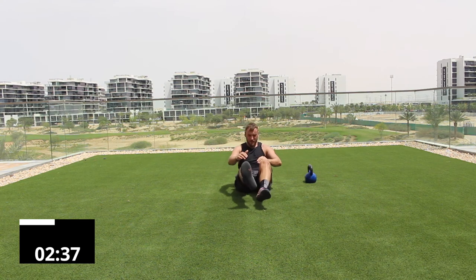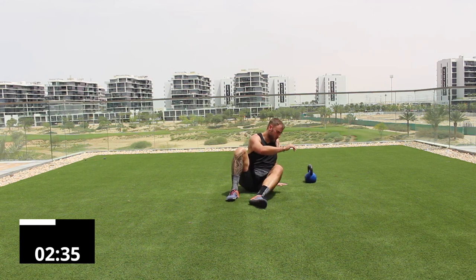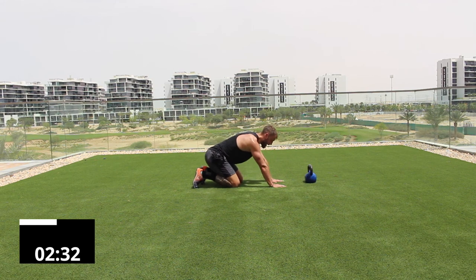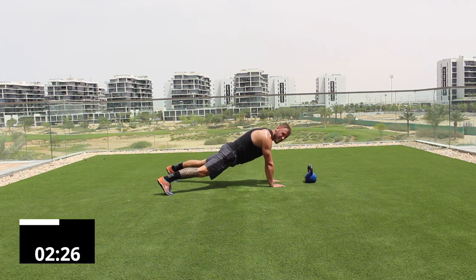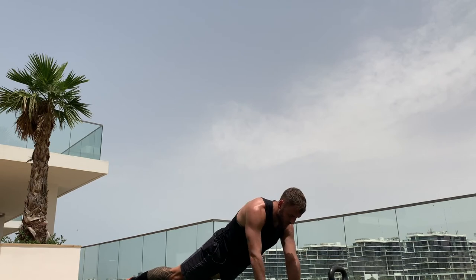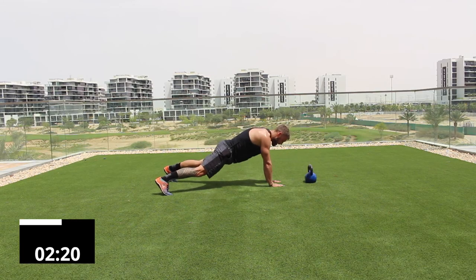Kettlebell — face it and make sure you have an arm's distance between you and the bell. Go into a plank position and give me ten taps on the kettlebell: one, two, three, four, five, six, seven, eight, nine, ten. That completes the first round of the core circuit.